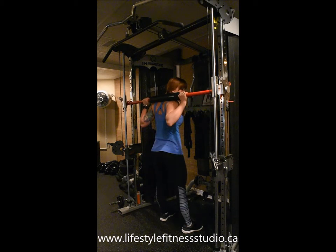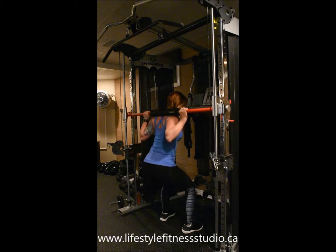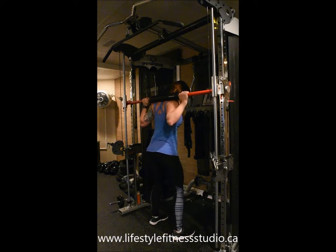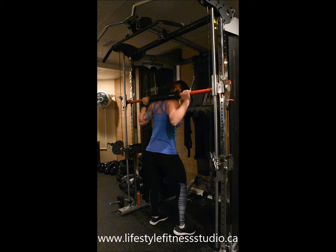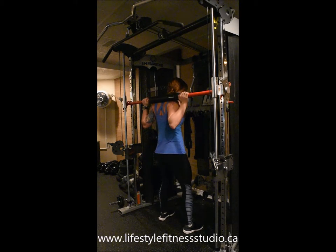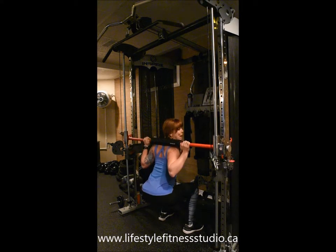Ensure your chest points up to the ceiling throughout this exercise and your hips should be sitting back. If you feel like the bar is trying to hinge you forward, check the position of your feet. Your feet should be a little bit forward, and you can rely on the machine to keep you in a tall posture and sit your hips back with plenty of weight in your heels without the worry of falling backwards.